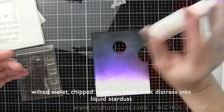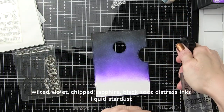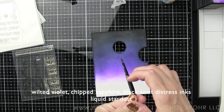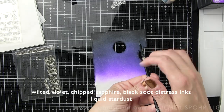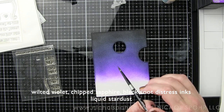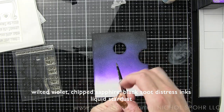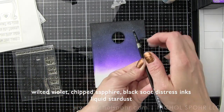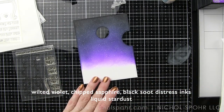I was going to spritz this with water but immediately changed my mind because Lawn Fawn came out with Liquid Stardust, an awesome little product. I'm squirting a little onto my glass work surface, watering it down, and picking it up with a paintbrush to splatter it over my inked background. Because I'm using Distress Inks that react with water, this Stardust product is going to give a glittery shimmer effect — I love that shimmery effect in the sky.